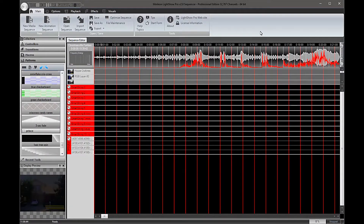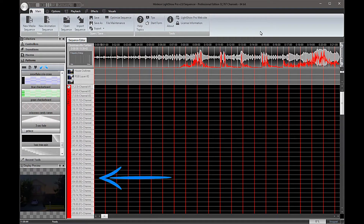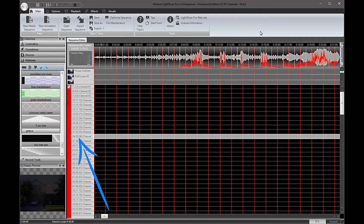Now that we have the lights hung up on the house, we'll need to go into Lightshow Pro and configure a virtual representation for them. We know we've got 10 strings out in the yard, each consisting of 128 pixels. In Lightshow Pro, on the left-hand side you can see multiple controllers added to this sequence. Strings 1 through 5 represent the 5 128-pixel strings that outline the house — there are 128 tracks in each controller. Each of those tracks represents 3 channels: the red, green, and blue element of that bulb on that particular string.